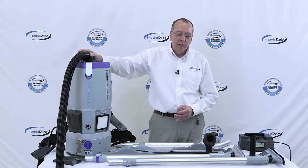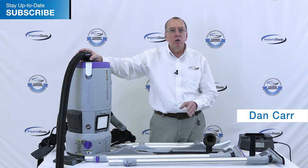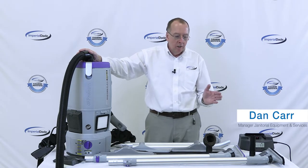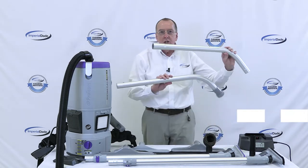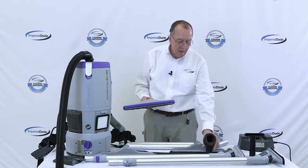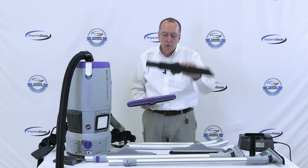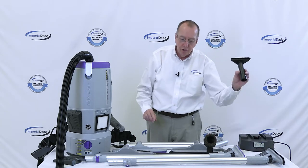One of the really great things about ProTeam is they have so many tools that you can customize your purchase of a backpack to do any job needed. What comes typically in a machine would be a two-piece wand with a carpet tool, a dusting brush, the crevice tool, and the upholstery tool.